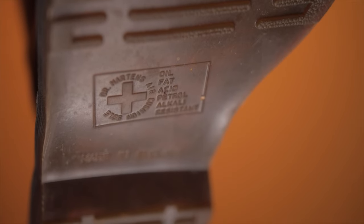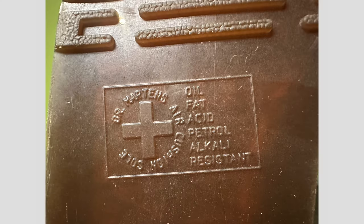Lastly, one of the biggest giveaways is the engraving on the soles. Authentic Doc Martens have a specific engraving that includes a cross and references oil resistance and other material properties. Counterfeit ones find it very hard to replicate that exact thing. The real ones are very smooth and easy to read, so that's a big thing when it comes to figuring out if these are fake or real.